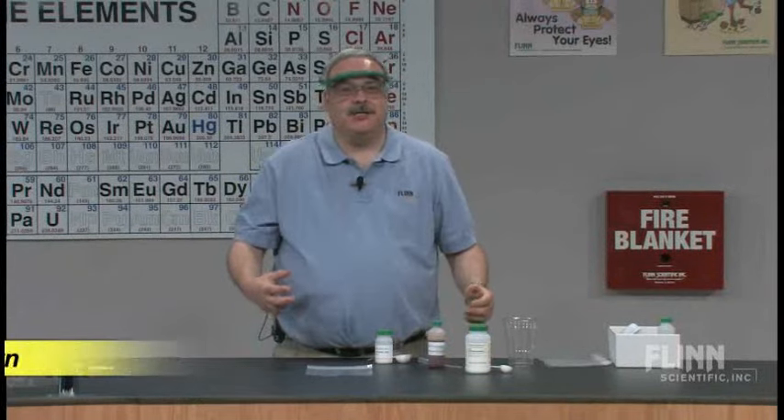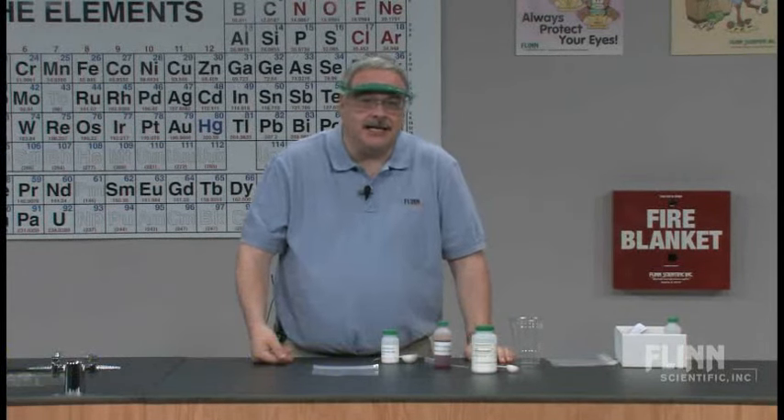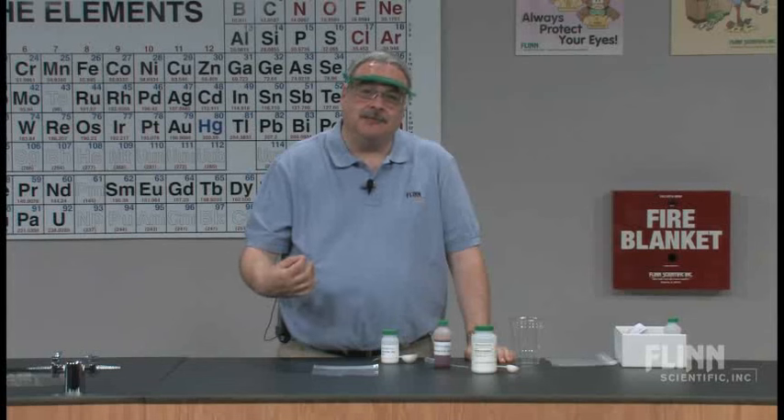It's really important to get students experimenting in the chemistry classroom, but you have to develop some skills, develop some techniques, and develop some understanding of chemistry.